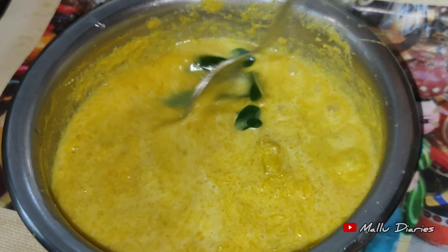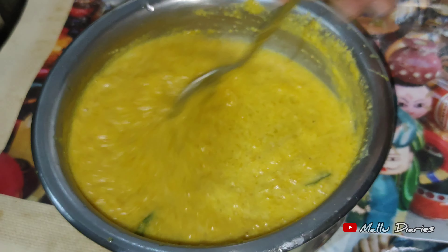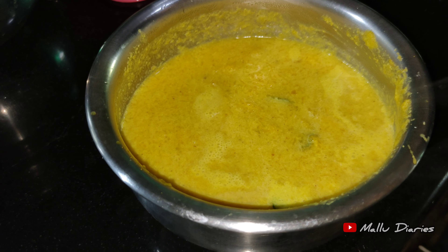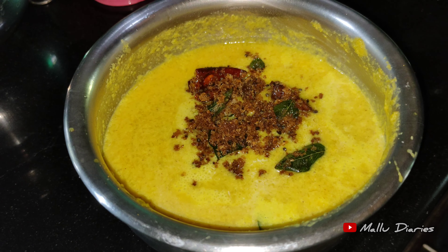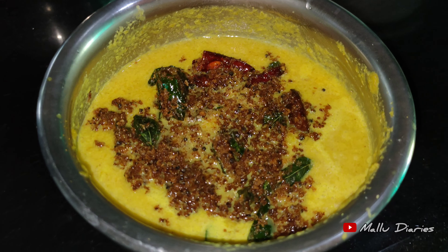I will put a little more chocolate in this video. We have to put a little color in this video. We are done with this video. Now we are going to put in the bowl. We have to put some more garlic in this video.